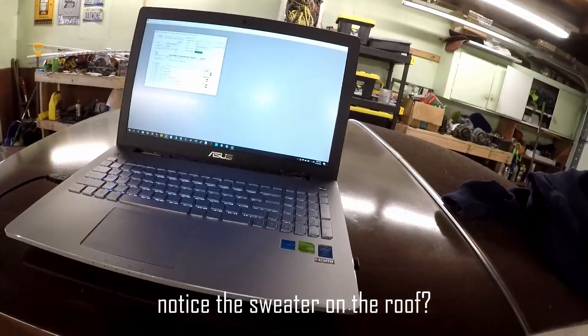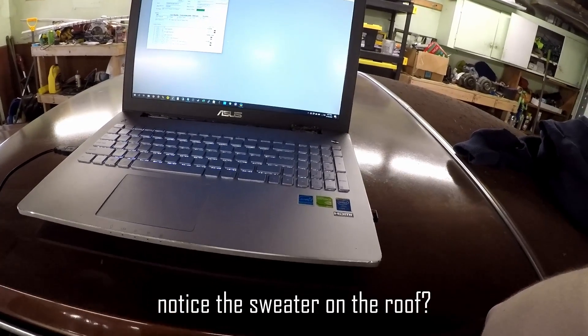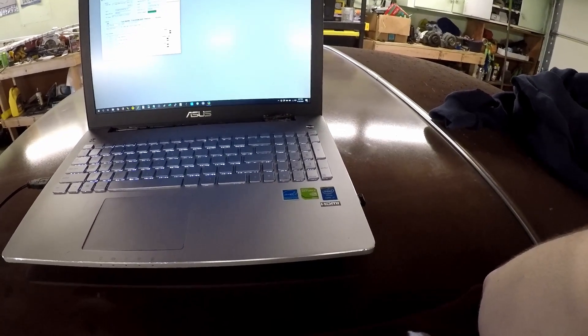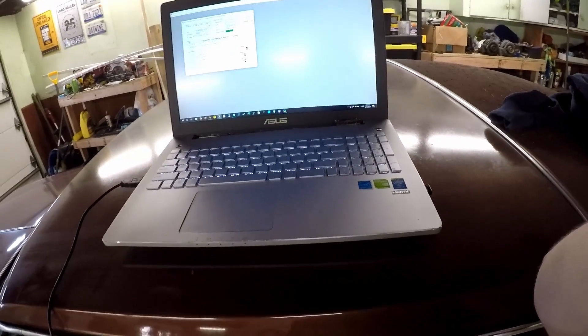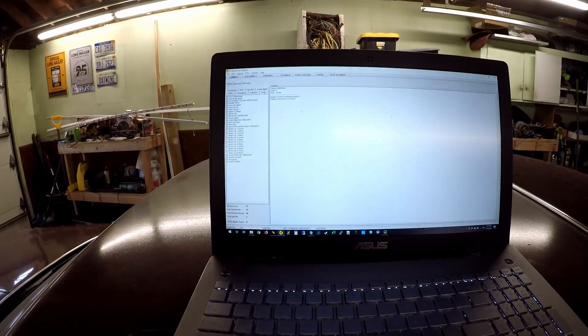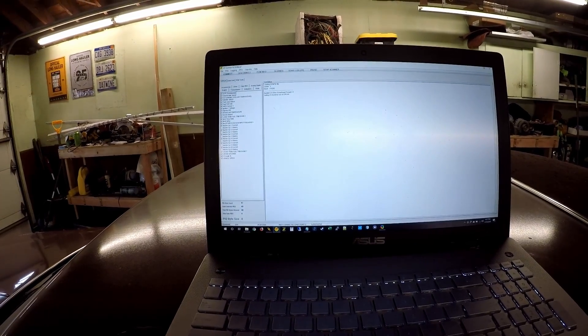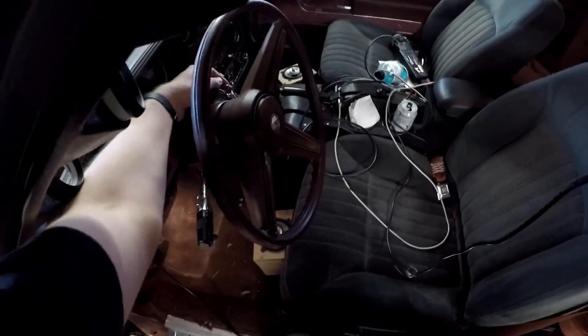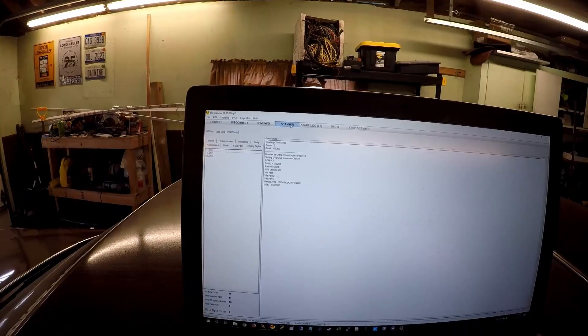I'm going to take the car for a drive and figure out if we're close enough on the mass air flow trims. I'm going to keep an eye on my long term fuel trims to see if they're positive or negative — if too far either way, I'll stop and adjust in the tune. I'm going to log the whole drive using a program called UV scan, which can pull out anything I want.